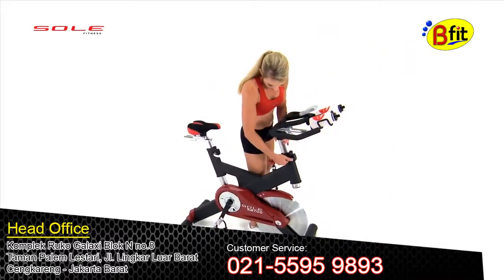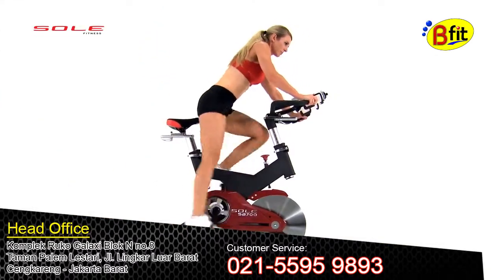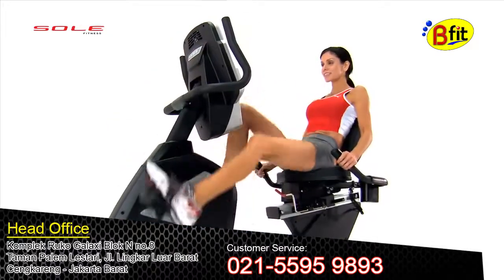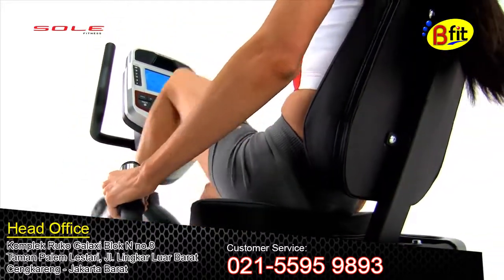And our spin bike features convenient adjustments on the handlebars and seat to ensure your position is just right for a rewarding spin session. Central to an enjoyable bike workout is a comfortable seat, and Seoul bikes provide the padding you need in the area that feels it most.